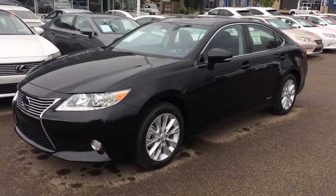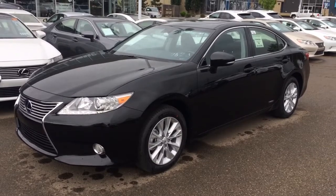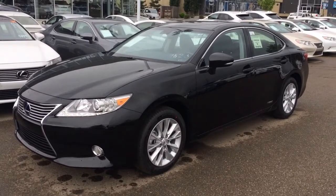Hello everybody, welcome to the Lexus of Edmonton, located off 11th Avenue, 170S Street. We're looking at a brand new 2014 Lexus ES300H Hybrid.